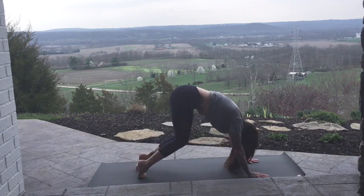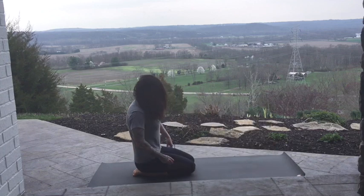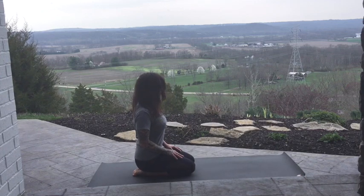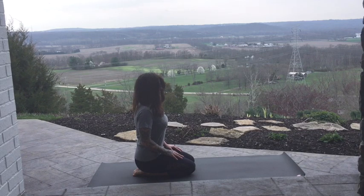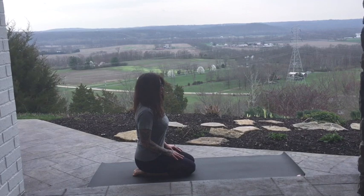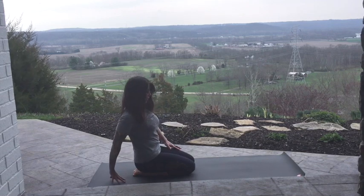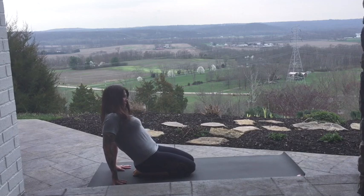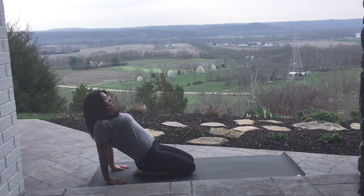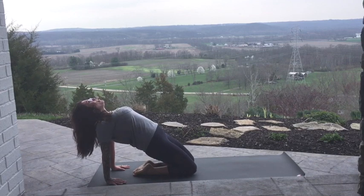Lower the knees down. Sit yourself back, stack the shoulders, long spine. Notice how energized the body feels. Heart opener from here — hands come back, pointing towards the heels, peel the front of the body up off of the feet if you can, open your heart space.